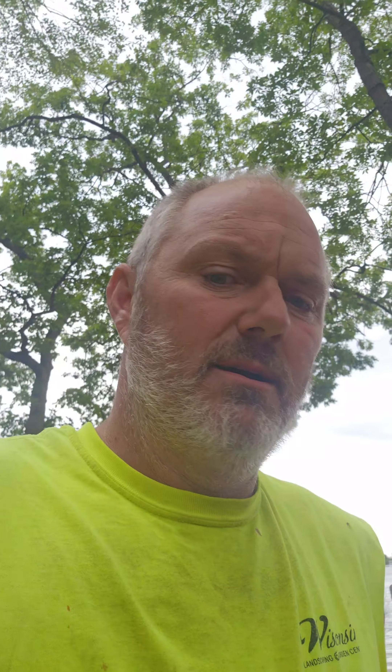Now all we got to do is wait for the irrigation and this job will be complete, and then we can do the sod. But thanks for watching, hope you liked it. Stay tuned for more videos. Have a great day.